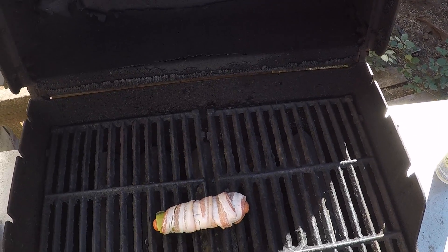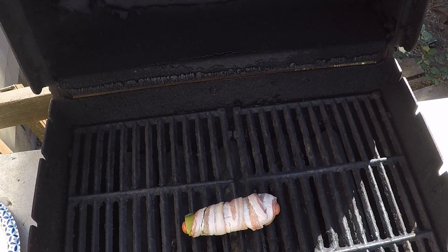Pop this baby on a nice hot grill. Just going to keep an eye out for flare-ups.